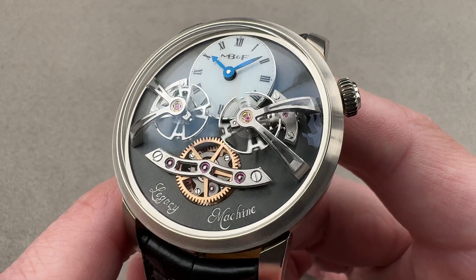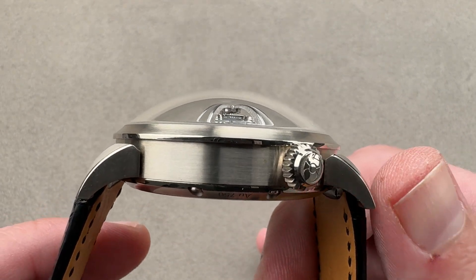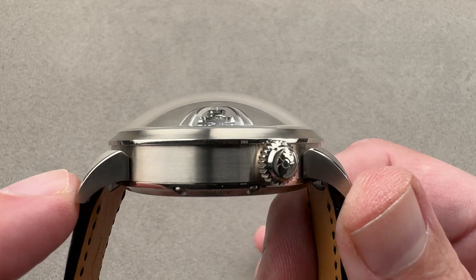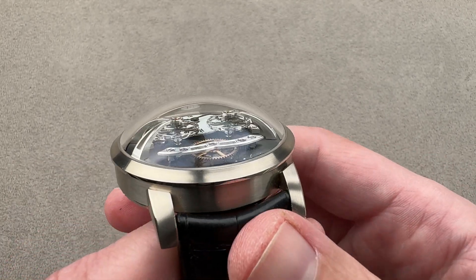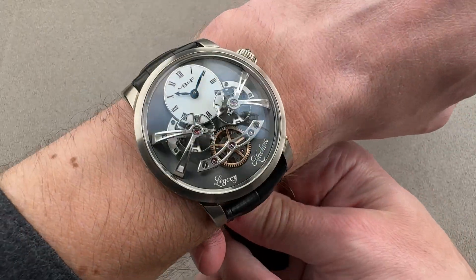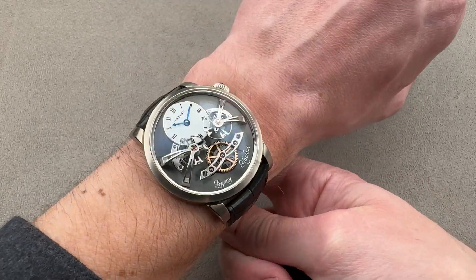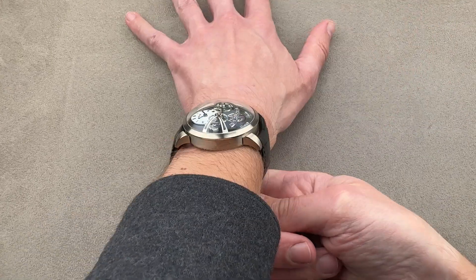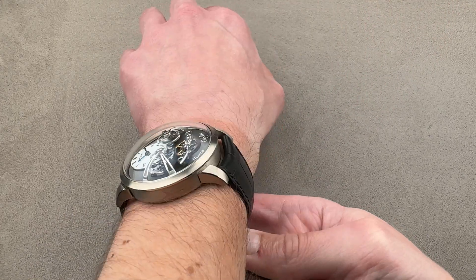The watch is large — 44 millimeters in white gold. You can see it's made almost as much of sapphire as it is of white gold. In terms of lug-to-lug dimensions, we have 50.1 millimeters, which is the most reasonable dimension here. It is quite thick at 19.8 millimeters, with a lug width of 24 millimeters. On my wrist, which is 16 centimeters in circumference, it's a big watch — but big is the style. I probably wouldn't wear this on a wrist much larger than mine. You can see that the watch does fit me and I would wear this happily, but if you have a smaller wrist, the lugs will likely encroach on the edge.